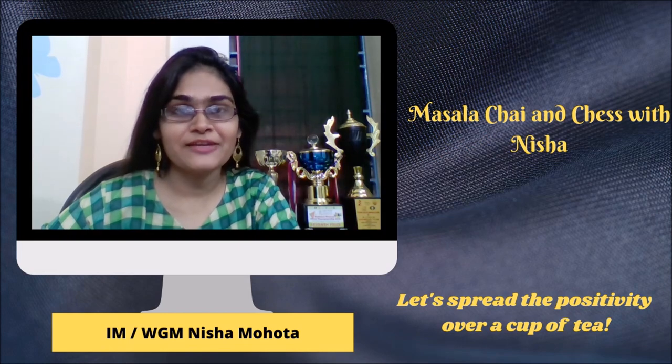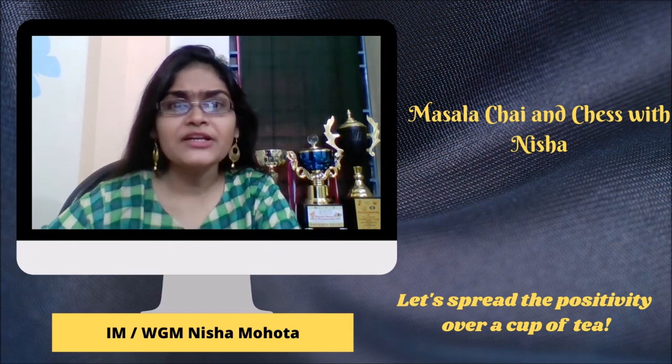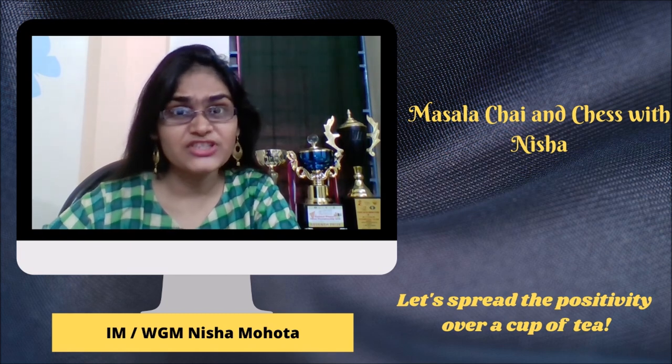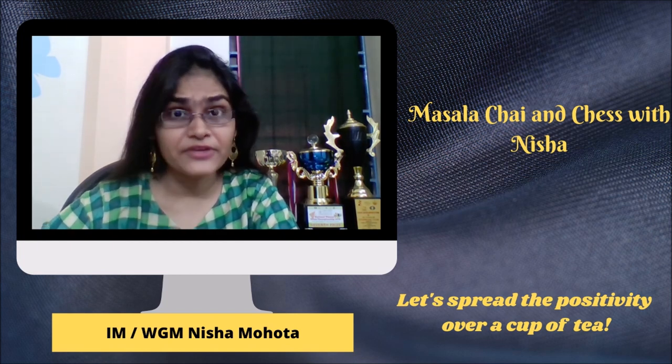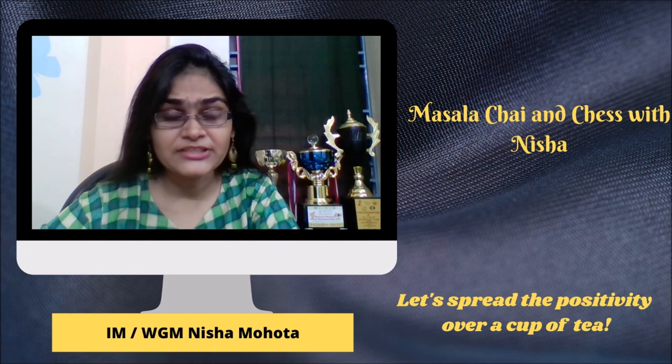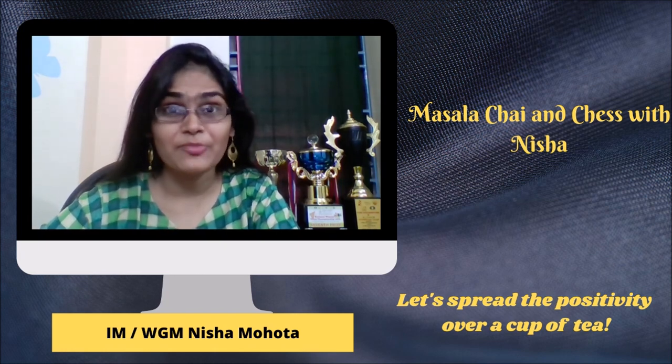Hello everyone and welcome to another episode of Masala Chai and Chess with Nisha. Last year I was listening to an interview of Magnus Carlsen wherein he said something like this: when we start playing chess, we are taught that the aim of chess is to checkmate. But soon we become a stronger player and we realize that it is very difficult to deliver checkmates, so we start playing for small advantages and we soon forget the main aim of chess.